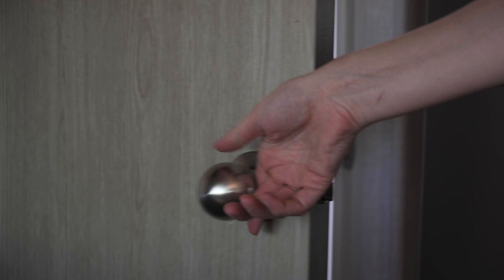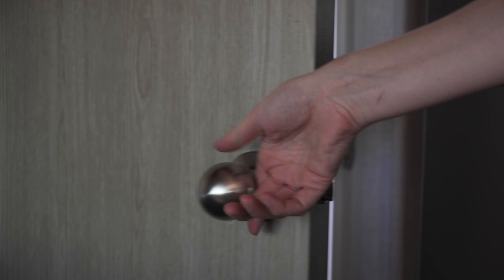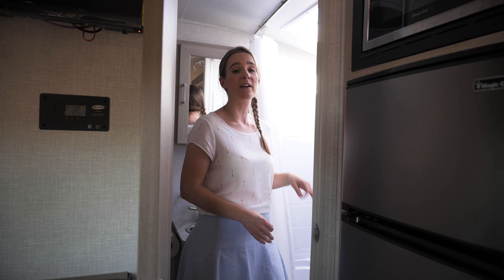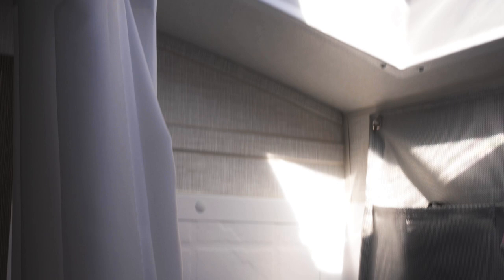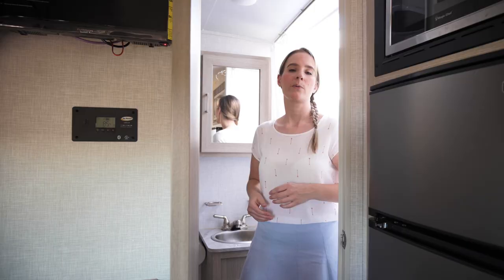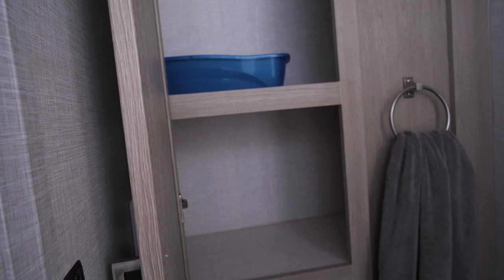Now going into the bathroom — we have a decent-sized shower with a skylight, which lets in actual daylight, which is pretty nice. On the other side we have a Dometic flushable toilet with a foot flush. We also have a linen closet for storage and a fan with three adjustable speeds.